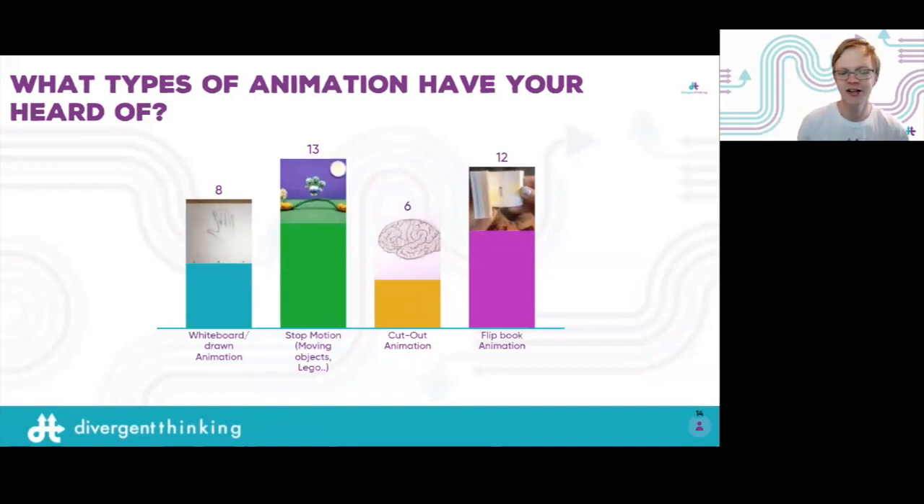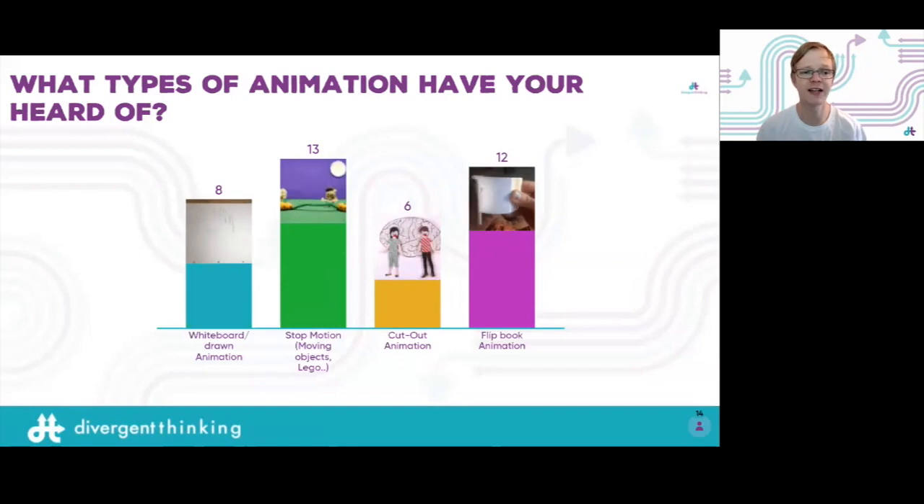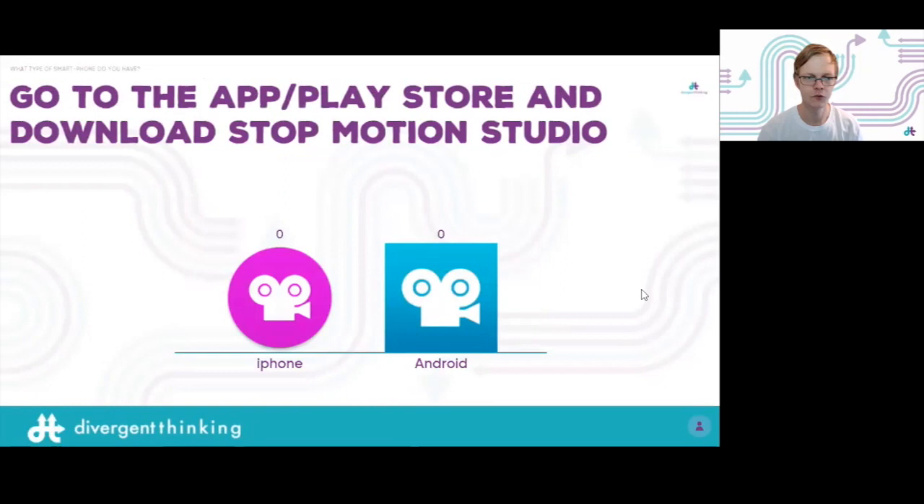Whiteboard animation is great for explaining videos — you put a camera over a whiteboard and start drawing, though reflections can be tricky. Stop motion is literally having an object moving on its own, like Wallace and Gromit. Cut animation is a drawing you've cut out that moves along. A flip book is a physical book — you don't need a monitor to watch it. All of these you can make at home.